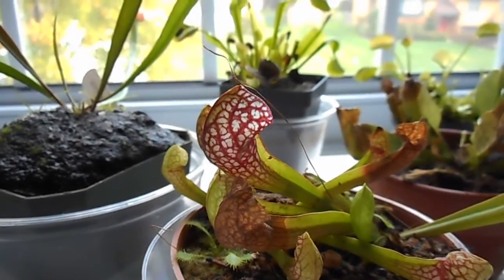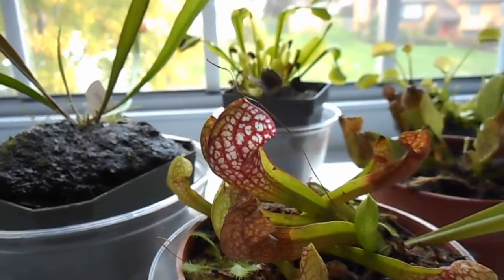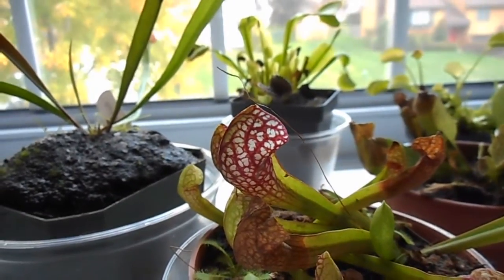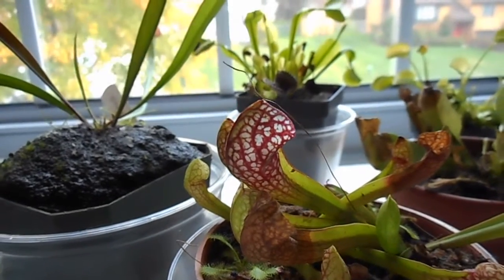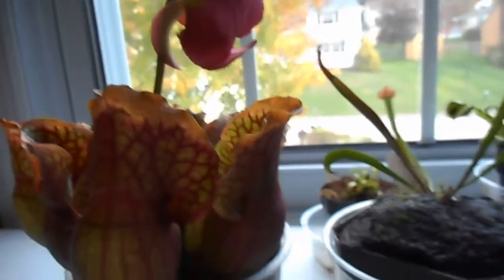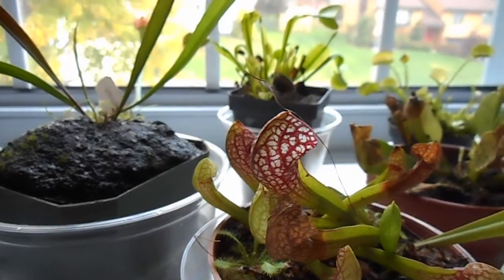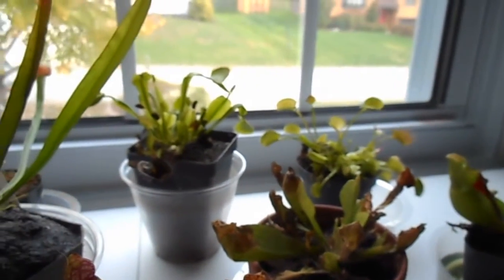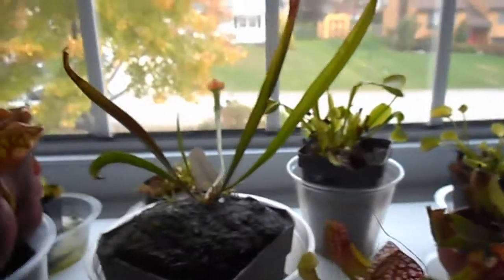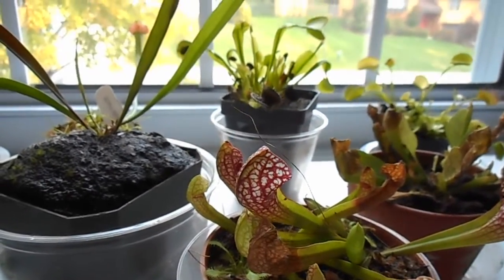I live in Pennsylvania, which is a temperate climate state. We get hot summers and cold, snowy winters. And while I could totally throw out my Sarracenia purpureas, I'd rather not. I prefer growing indoors. But the winter outside would be way too harsh for my Venus flytraps and even these hybrids. But I came up with an idea.